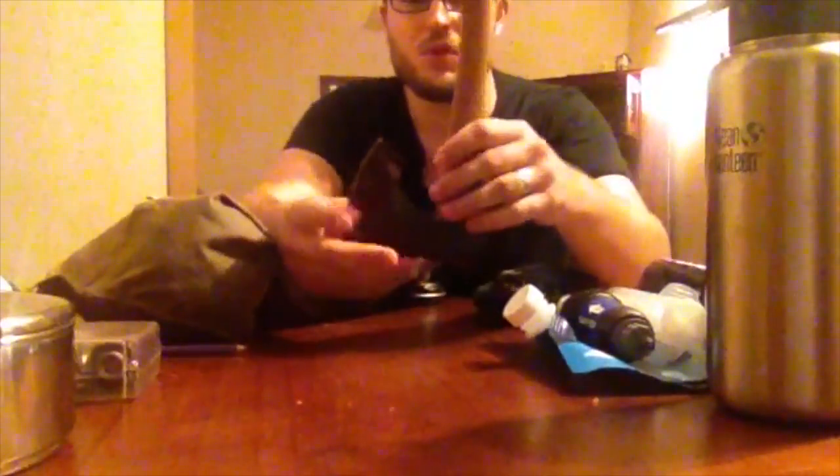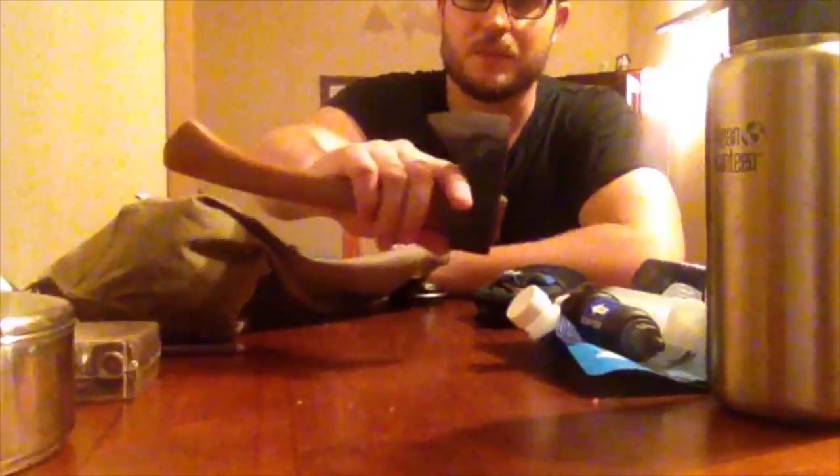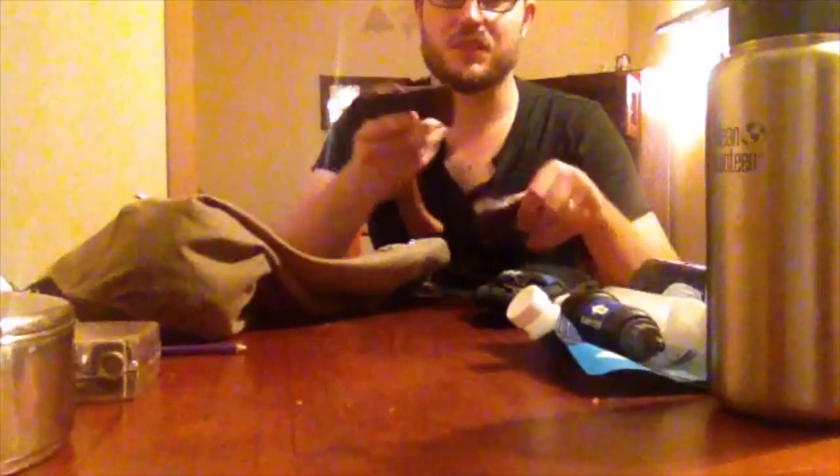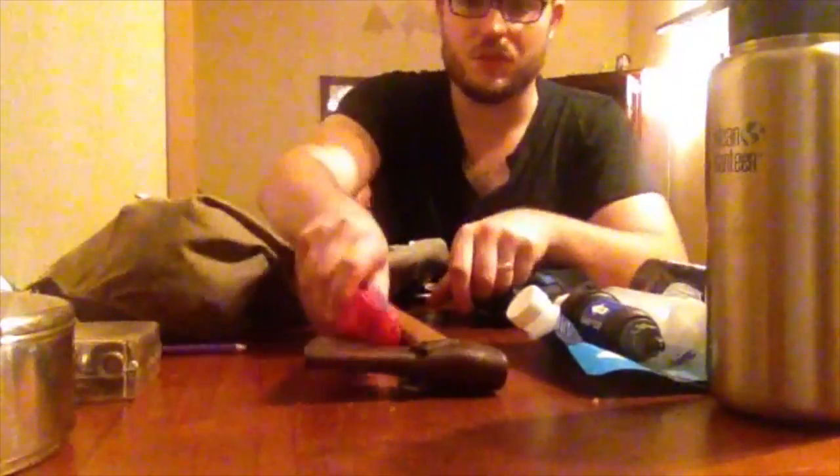My second cutting tool - I've been trying to make more uses for this little Bransford's Brux hatchet. It's pretty cool, especially in combination with a little Leatherman wood saw. You can get some fun little whittling tasks done and have yourself a good time. So that's my second cutting tool alongside the knife.